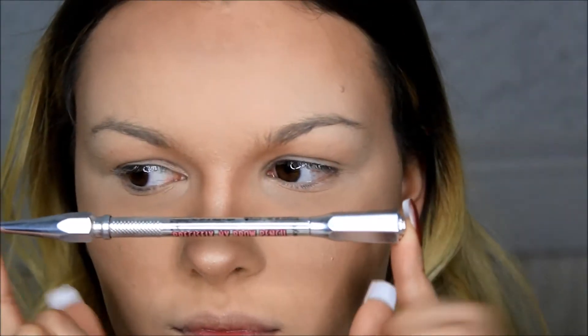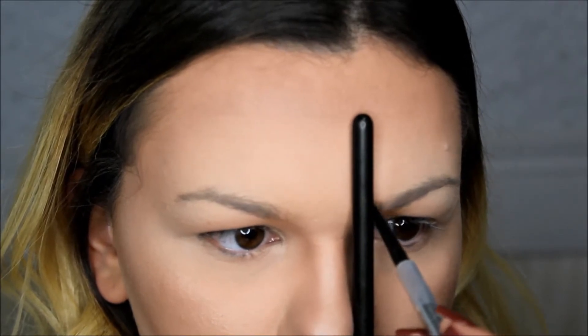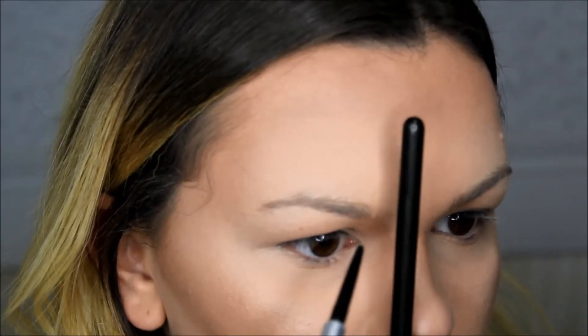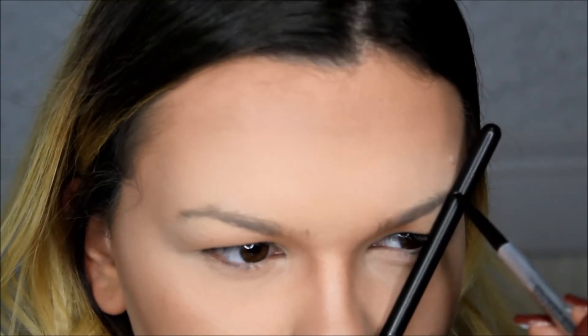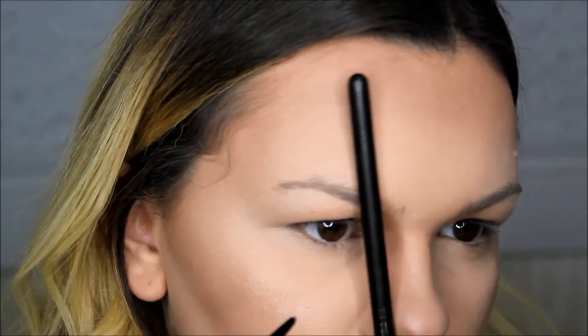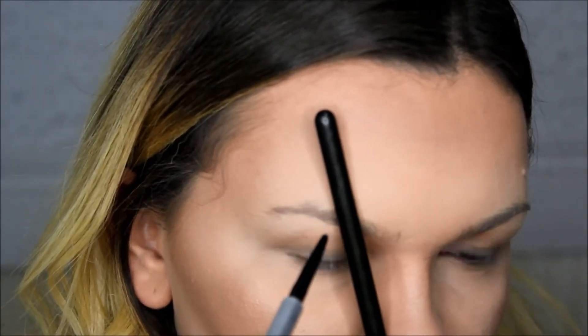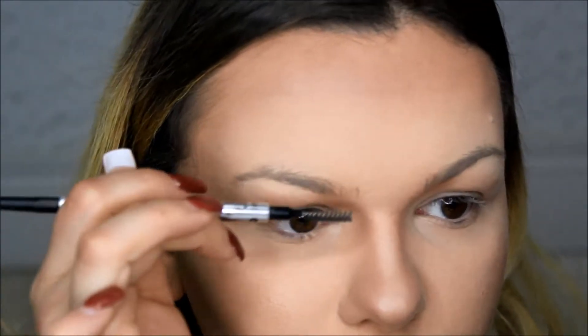To start, I took Precisely My Brow pencil from Benefit to mark the shape of my eyebrow. I used a brush to measure where I want my brow to start and where I want the arch to be. When I do my brows, I measure from the edge of my nose upwards to mark where my eyebrow should start. When I measure the arch, I measure from the nose to the middle of my eye, as you can see in this video. You can also measure the ends, which should end where your eye ends, at an angle. I skipped that step though because I already have a good feel for where I want my brows to be.